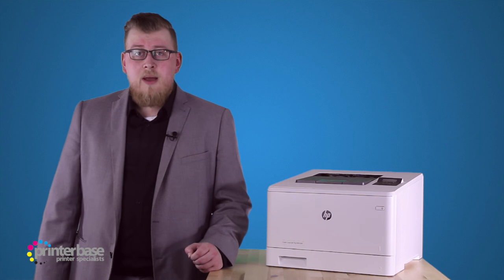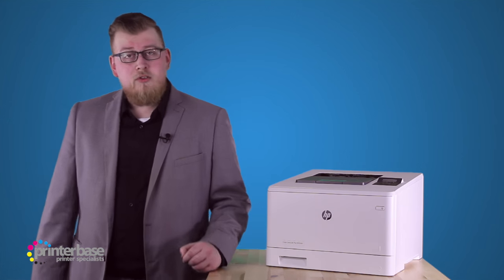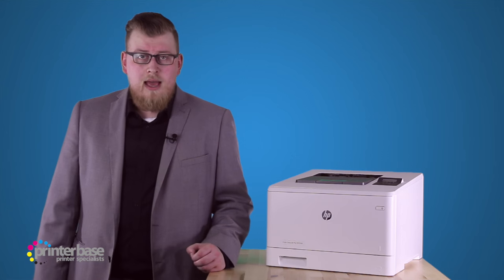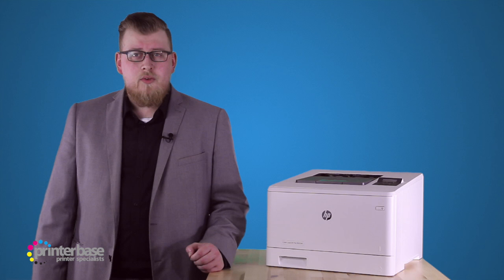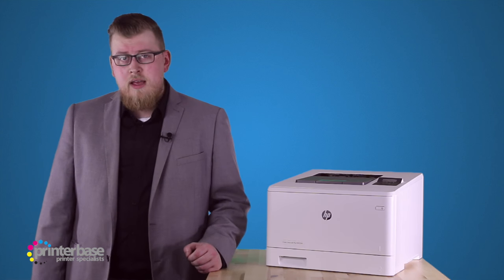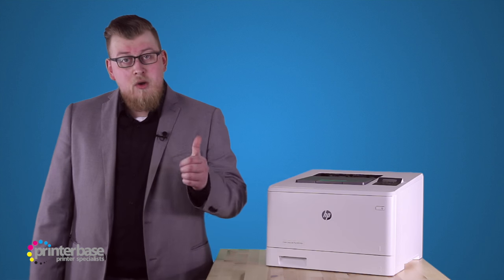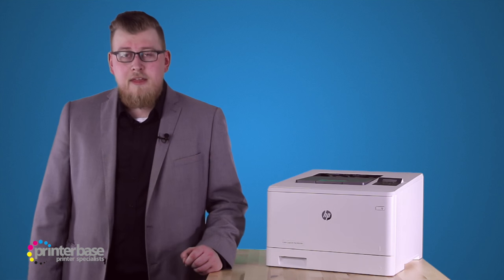If you'd like to know any more about the LaserJet Pro M452DN from HP, just click the i at the top of the screen, go to printerbase.co.uk, or give us a call. Our number is 0800 170 7234. You can find us on Facebook, follow us on Twitter, and subscribe for more news and reviews. If you like this video, just give it a thumbs up, and if you have any questions, just leave them in the comments below. I'm Ben, and thanks for watching.